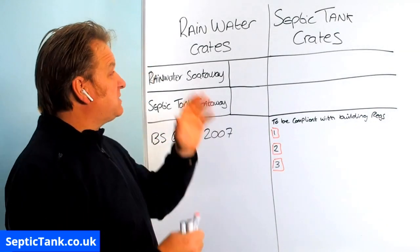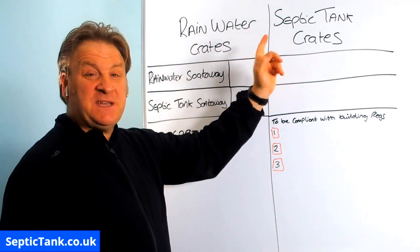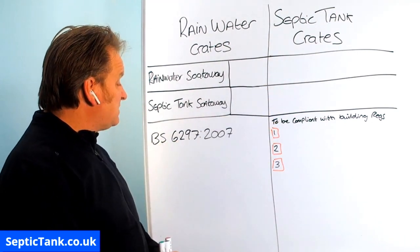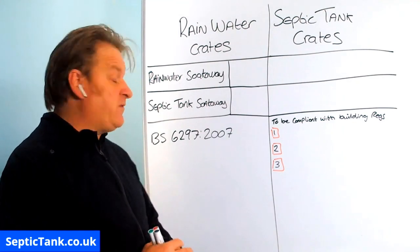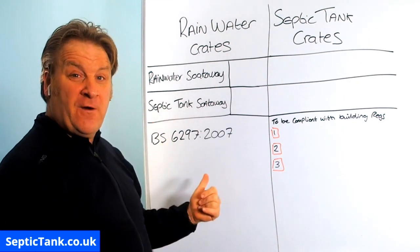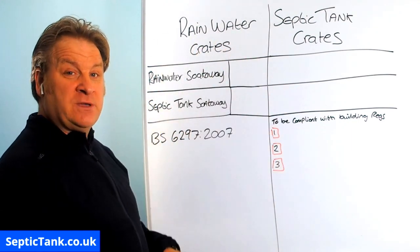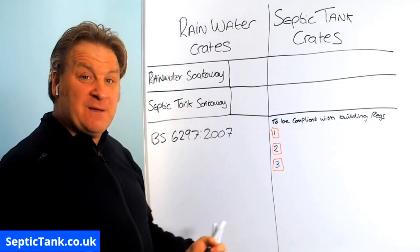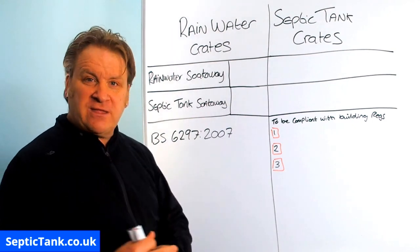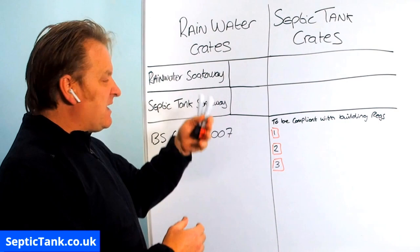Here we've got two columns: rainwater crates and septic tank crates. Everything is based on the BS 6297:2007, which is basically the guidelines and the laws from the UK government. So everything is straight from the book. If you want to check out anything I'm saying, I encourage you to get this document and read through it.